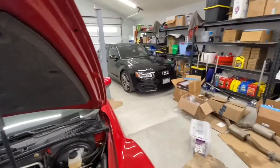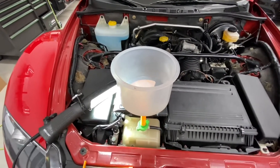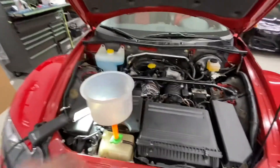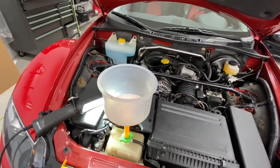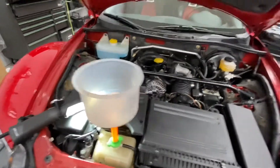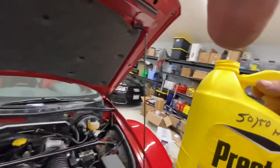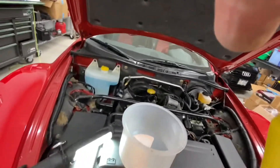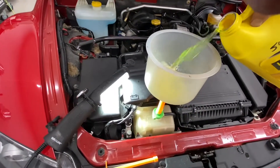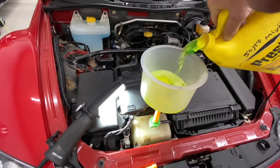That Audi over there doesn't understand the rules. Being a German car, it has all sorts of techniques, and I've done a video on doing the Audi. Don't assume every car you do is going to be as easy as this — many cars are, but some have a peculiar sequence, especially a supercharged Audi A8. So we've got the pre-mixed coolant here — it's 50-50, I used distilled water.